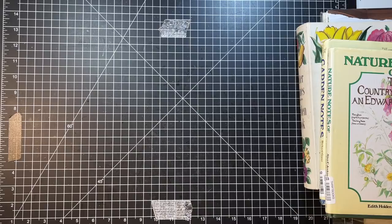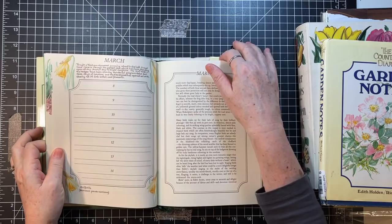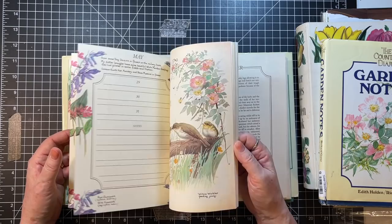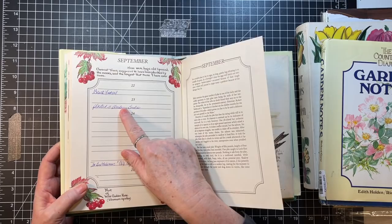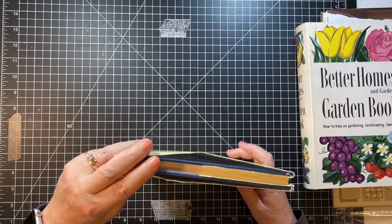Then I have the Nature Notes, the Diary of an Edwardian Woman. They've got pages where you can write things in. This one was used — 'Lisa's birthday's April 25th' — so I won't use those pages, but I'll be able to use around them. It's fun to see what people wrote. 'Planted three blueberry bushes right there in September.' So that's the Nature Notes. Then I also have the Garden Notes. I love Edith Holden — you can tell, can't you?